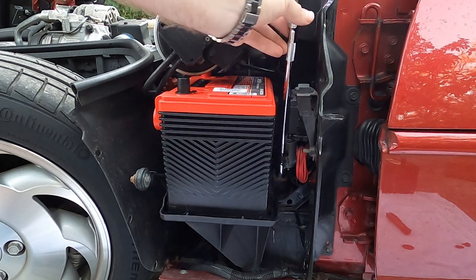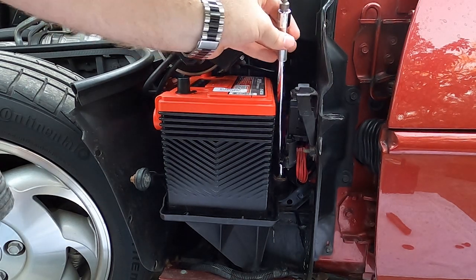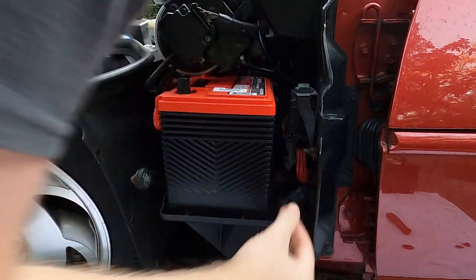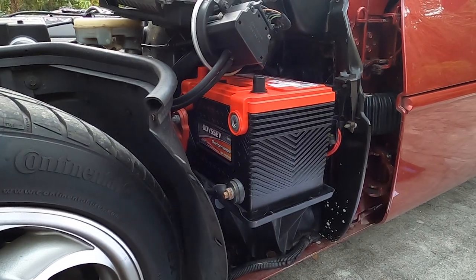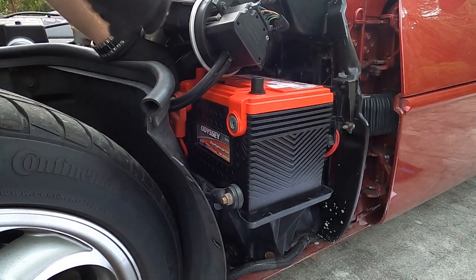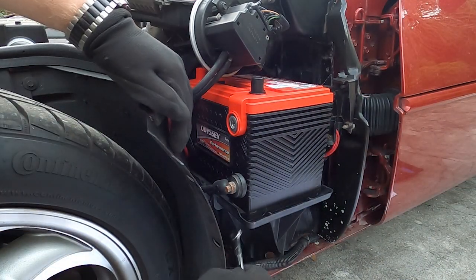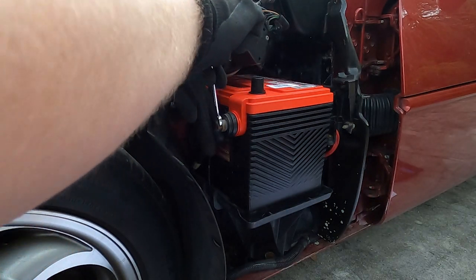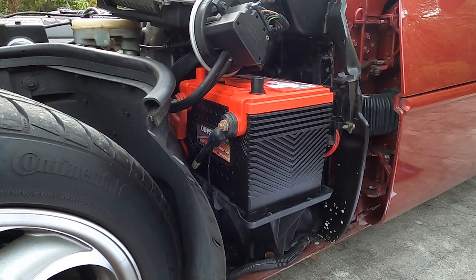It's secure though. That was a 13 millimeter socket. Now with our 8 millimeter wrench we do the opposite of what we did before — wear gloves, get that all lined up, and very very carefully get everything lined up for the negative line as well. Now that that's nice and snug, I can get the car started and test everything out.